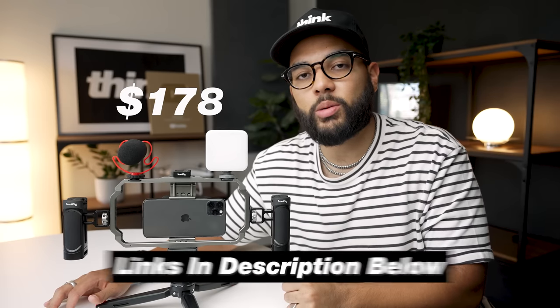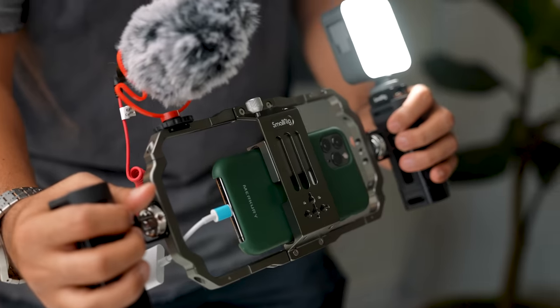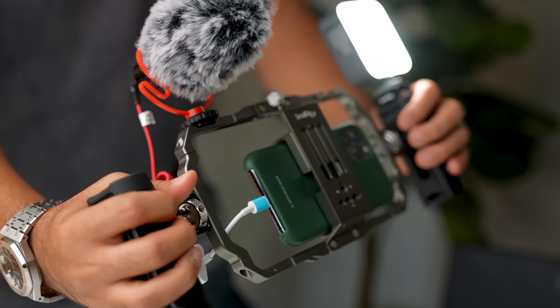The price of this SmallRig universal kit for smartphones is $170 at the time of shooting this video. Be sure to check out links down in the description for updated pricing and detailed specs. Based off of what I think about this thing — it's pretty sweet. I know it seems pretty serious, like a spaceship in my hands. I feel like I'm driving a Tesla Model S Plaid edition with this thing.